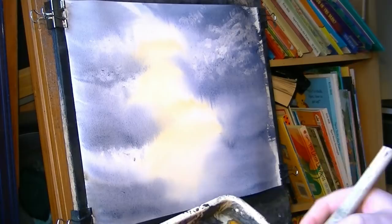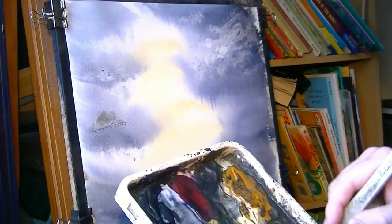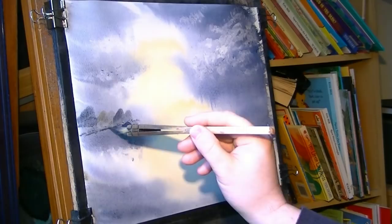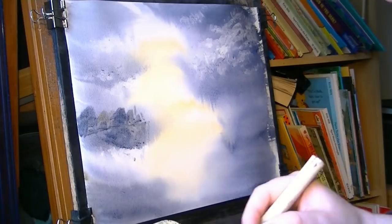Just before the paper dries, I'll put the reflections in. Work out where the horizon line is — somewhere like that — and then try to vary the colour as I come around, remembering to pull down the reflections as I do it. Just a bit of raw sienna, and a quick pull down.